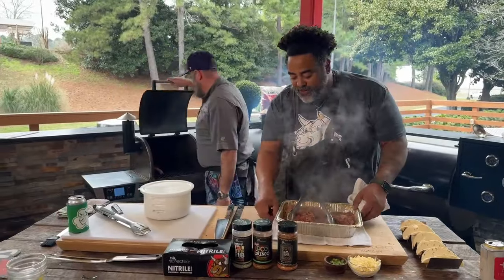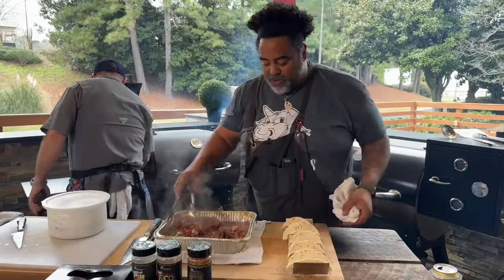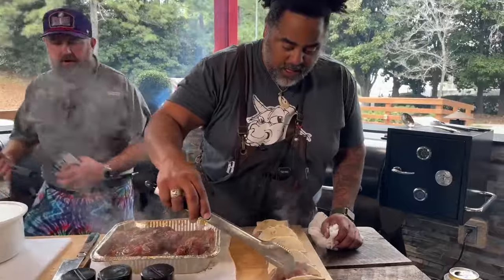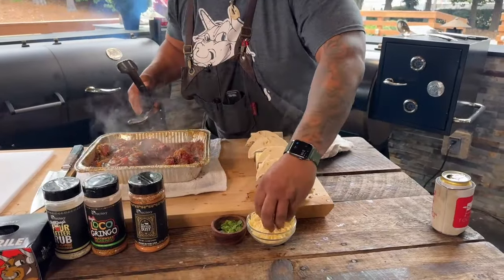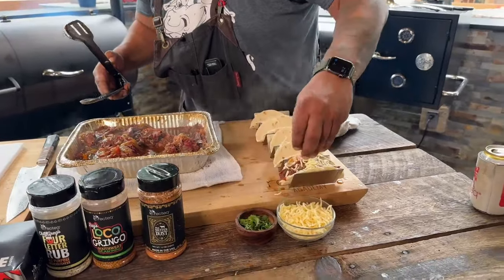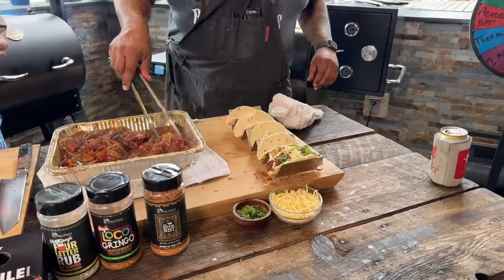I've got my tortillas out. We're going to go ahead and put a little beef in here — a little bit of beef. You've got to get some of that juice in there too — that's of the utmost importance. We're going to hit it with a little bit of cheese and then a little bit of cilantro right on top. And that's how I finish those right there.